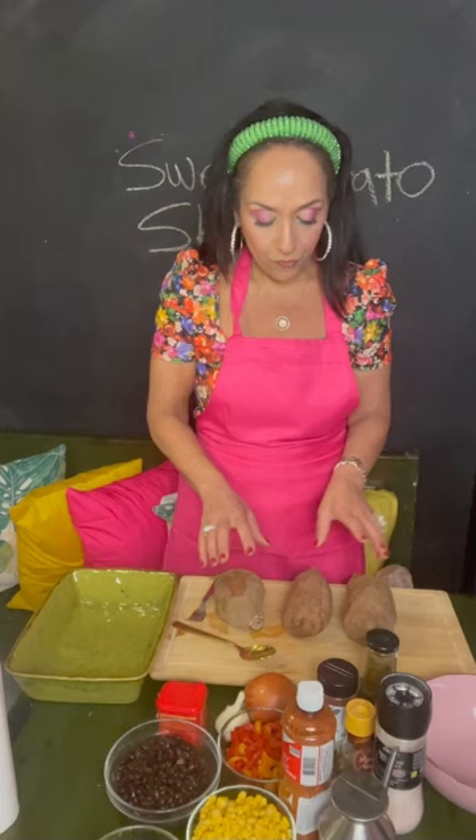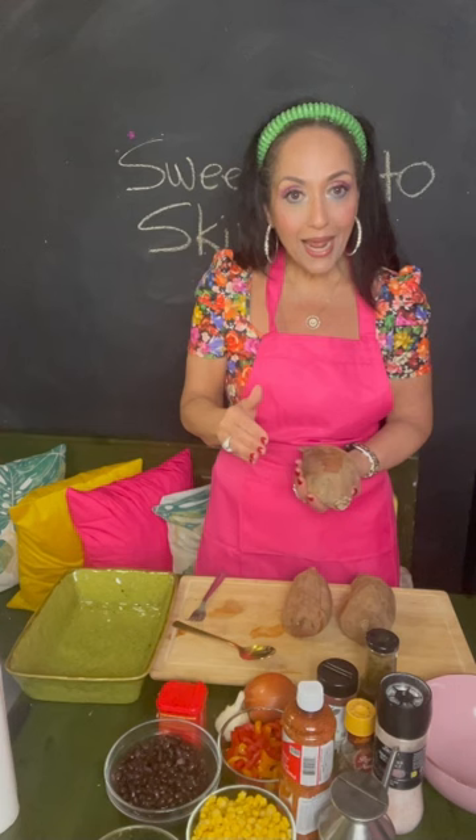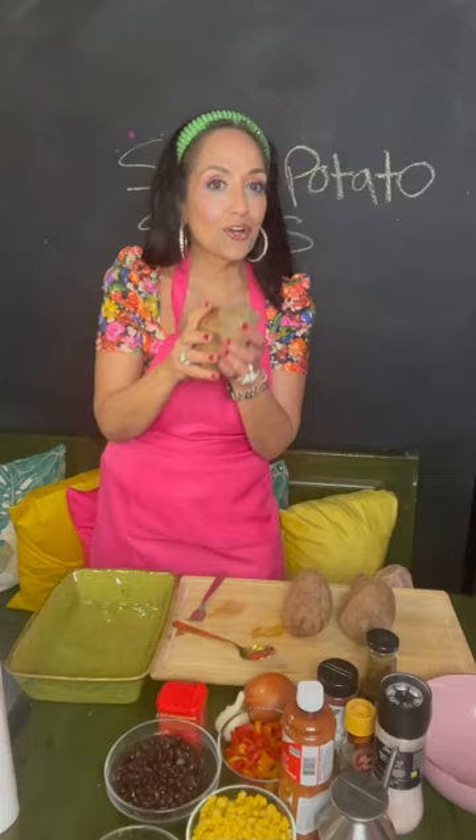For those of you who don't know, you are going to bake your sweet potato. Fork it, 350 degrees — I put mine in for an hour — or you can microwave it, depending on how you like it. We're gonna cut them in half and then scoop out the sweet potato. You're gonna bake the potato with the skin on!